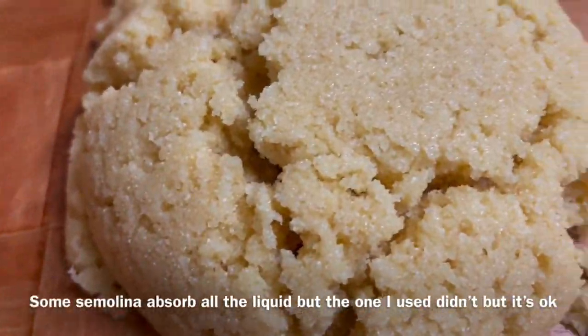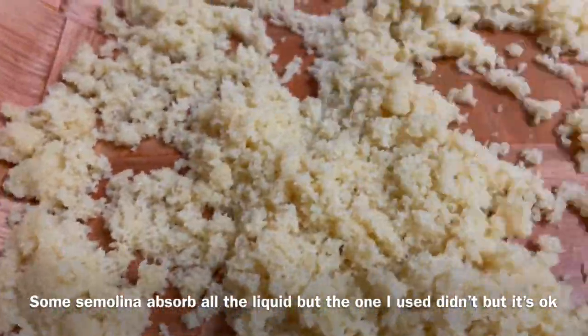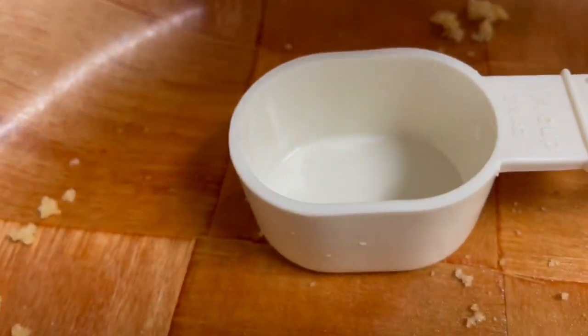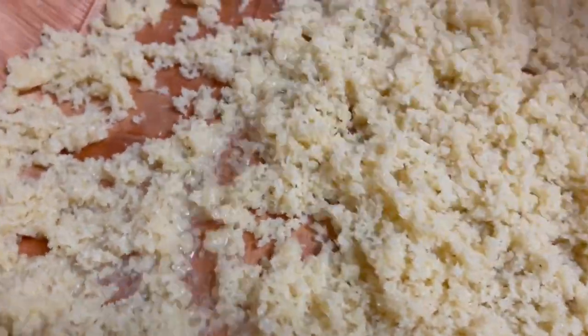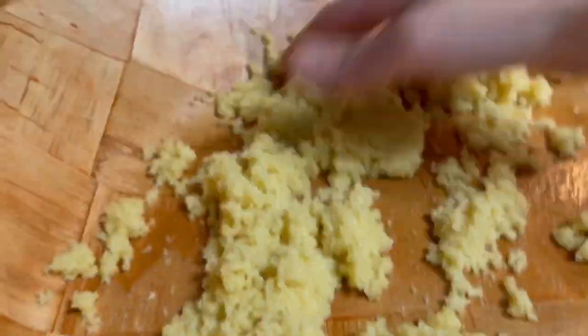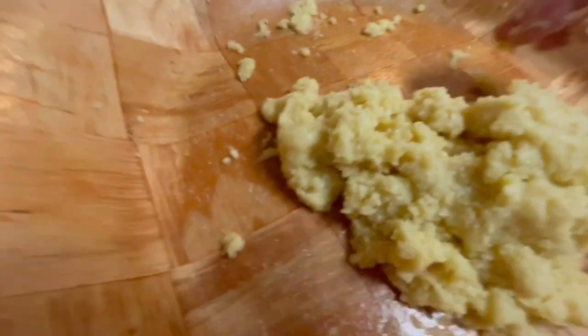Now get back to the semolina mixture. Dump it in a large dish and try to separate the grains, then add a quarter cup of water and rose water. Sprinkle the semolina mixture with water and rose water and mix with your fingers only. Grease the baking pan with melted butter, then put half of the semolina mixture on the baking pan. Make sure to spread it evenly.